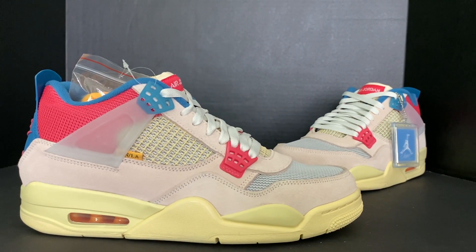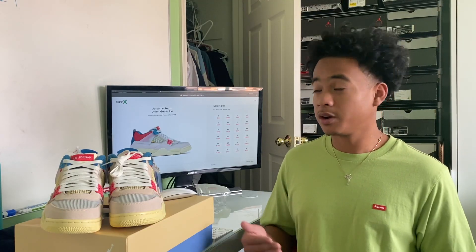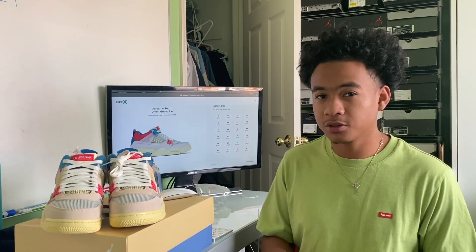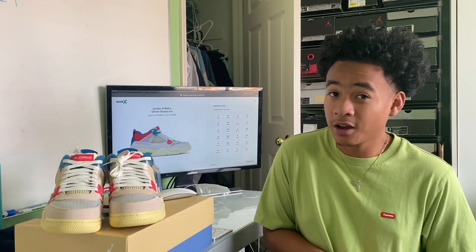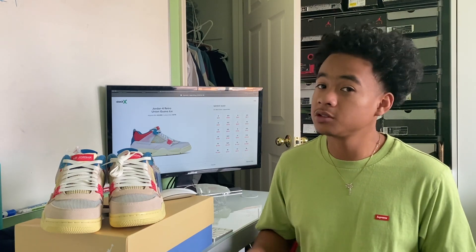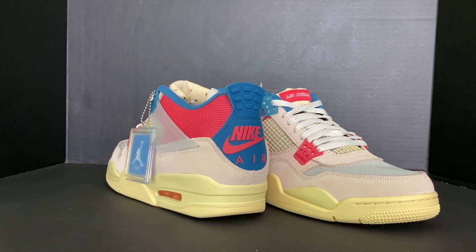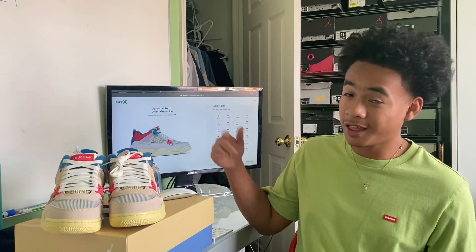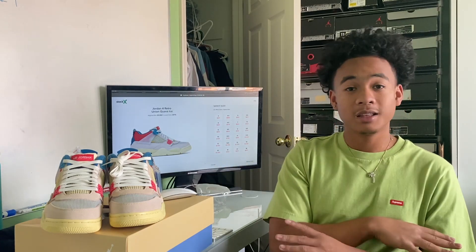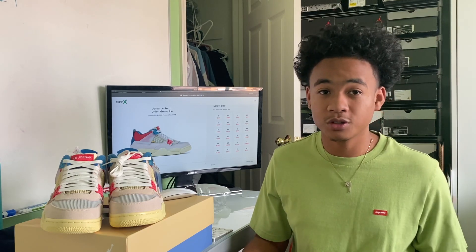If Jordan had just released this colorway by itself without Union it wouldn't be reselling this high. If you want to buy right now, prices range from $700 to $1,500 on StockX, with smaller sizes a bit cheaper. I would say buy now rather than later — resale will go up slowly but it will still go up, so if you're thinking about buying, do it now while you can.